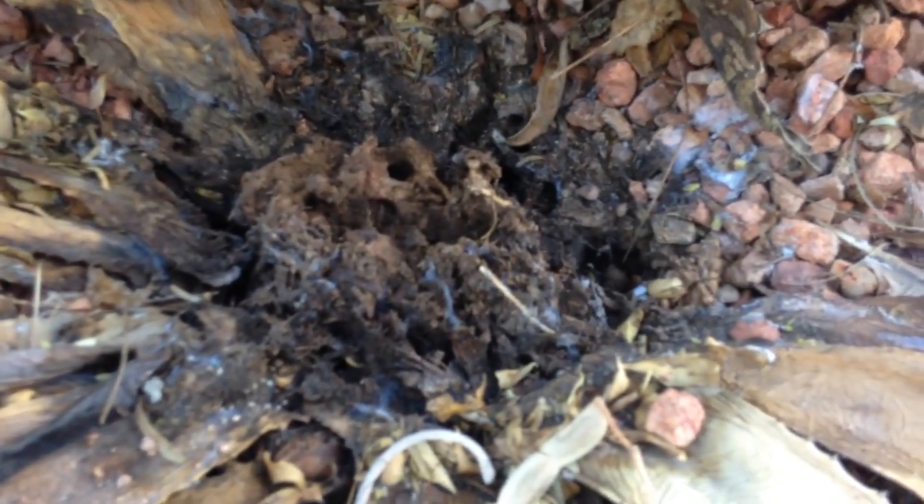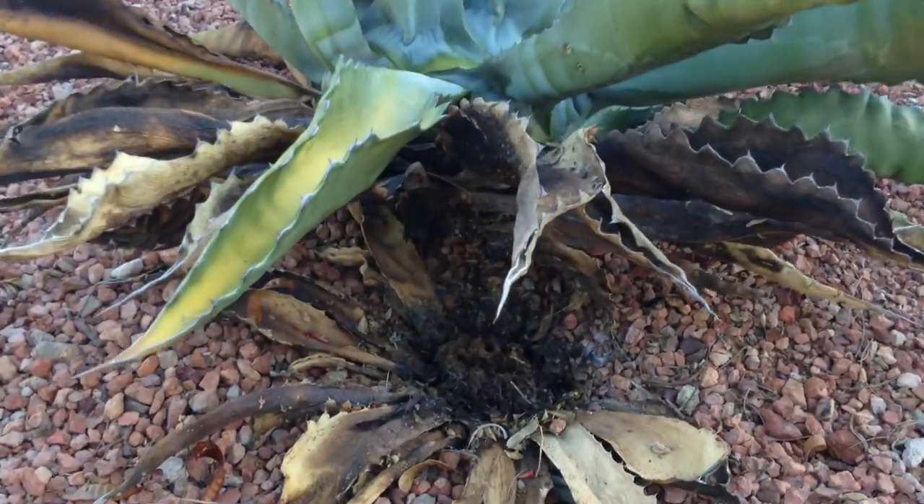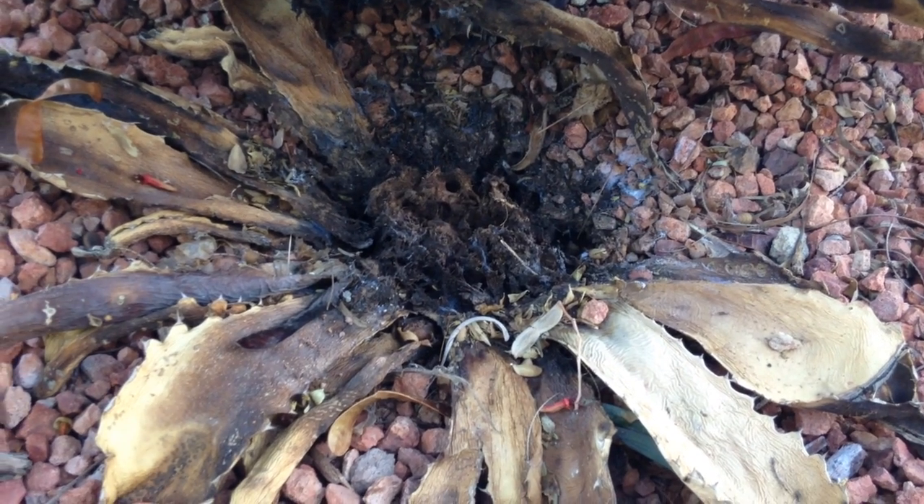This has agave weevils. What they do is in the spring and summer they find these agaves, get into the middle of them, start eating the roots, and lay their eggs. When they turn into the grub form — the larvae — they eat the rest of the roots up through the middle, and then your agave looks like that and dies.